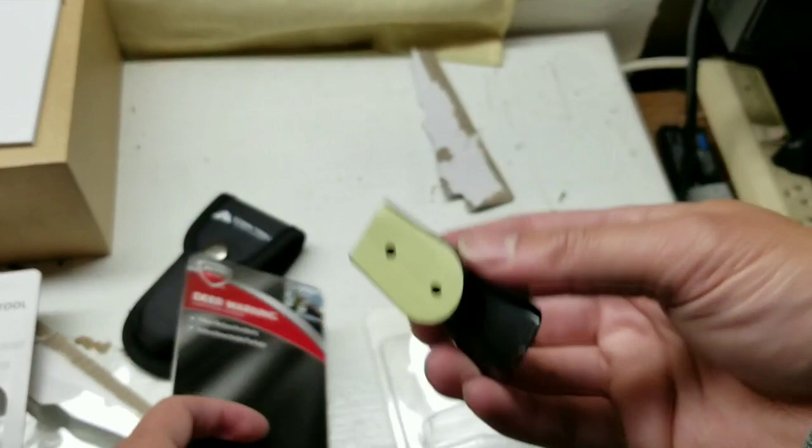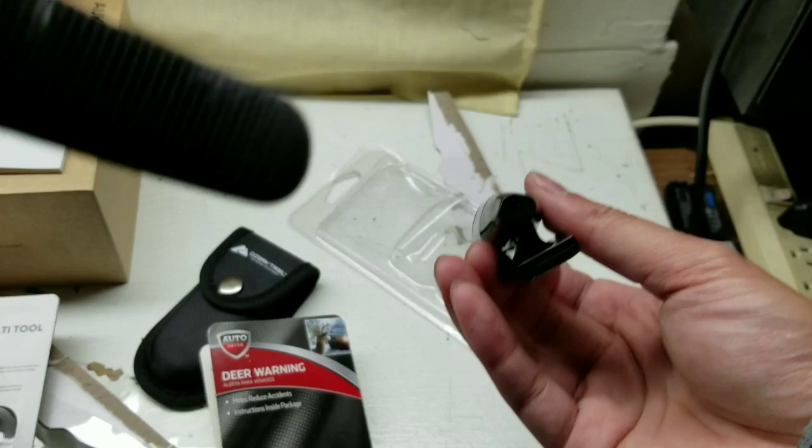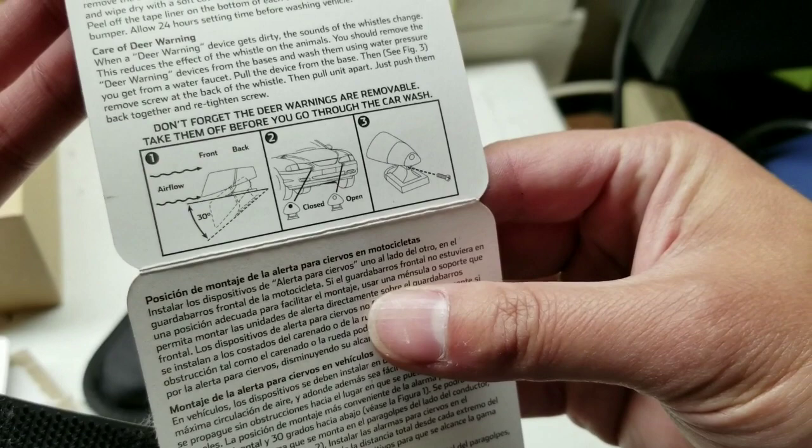Hey guys, I got myself some deer warning whistles and I'm going to install them onto my car. Recently there's been a lot more deer when I drive up to Northern California, and when I'm traveling I see a deer every so often. So I figured why not — it's been years, I might as well add deer whistles onto my car. I just did a quick unboxing, ripped open the package — cost about six bucks, you can probably get these online and I'll leave a few links below.